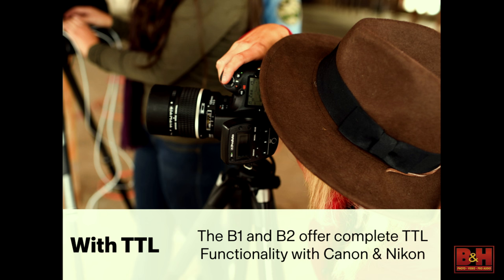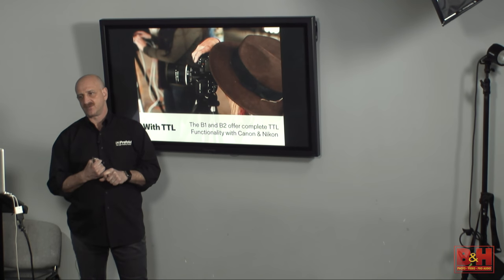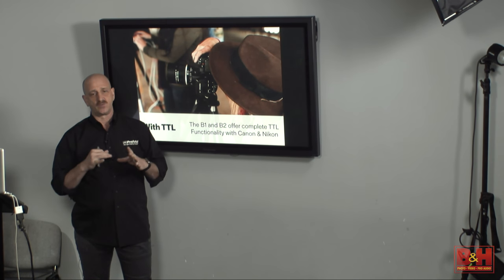We're TTL with Nikon and Canon. If any of you have been to photo shows like WPPI, or seen our ads in magazines, you'll see anywhere between 50 and 100 photographers listed there. The best photographers in the world use this equipment, partly because number one, they can rent it anywhere in the world. Profoto is the number one rented gear in the world.